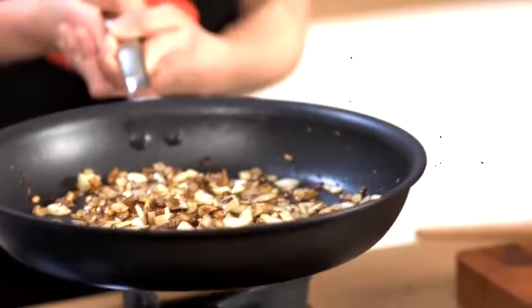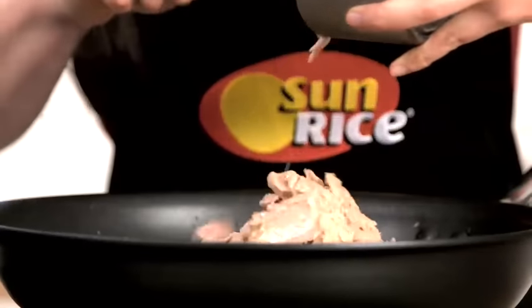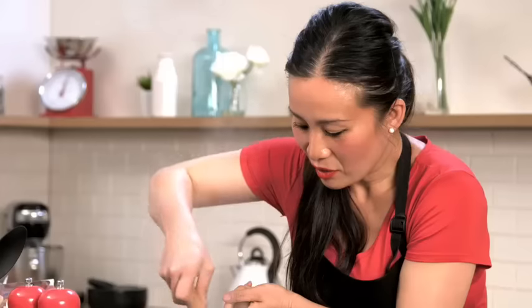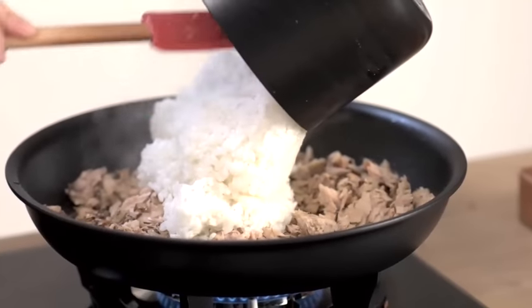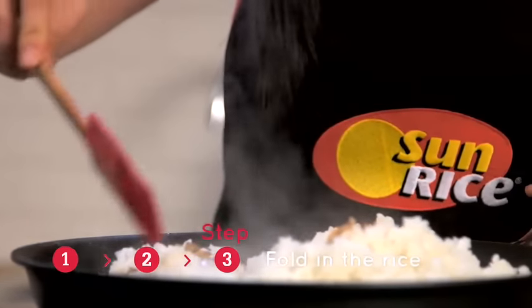The onion and the cumin are beautifully caramelised. I'm going to add my tuna, just break that up a little bit more, and then my rice is ready. I'm going to give that a little fold and pour it straight in. Just keep folding that rice through so it's nice and incorporated with the tuna, the onion and the cumin.